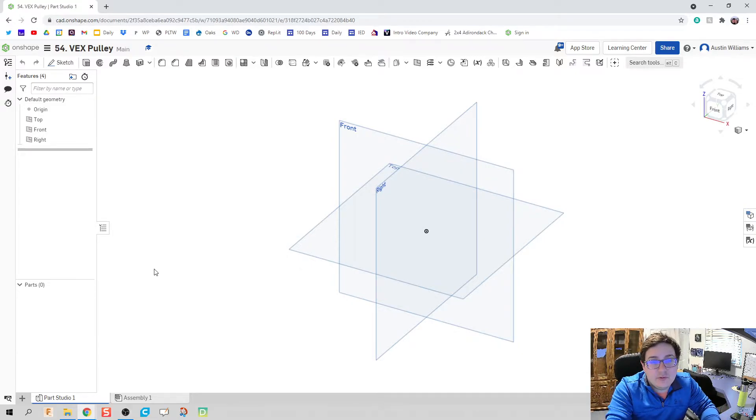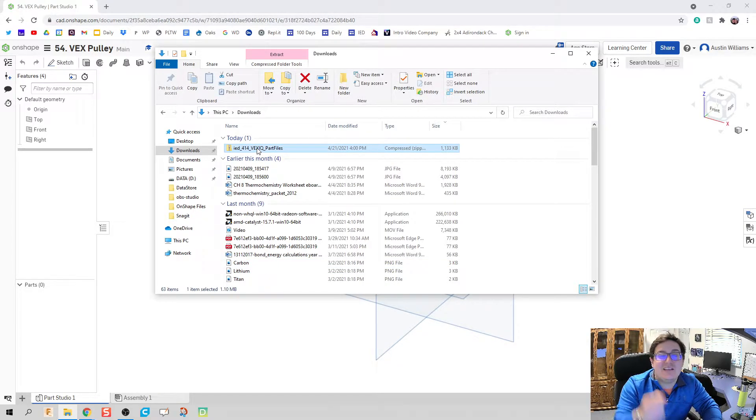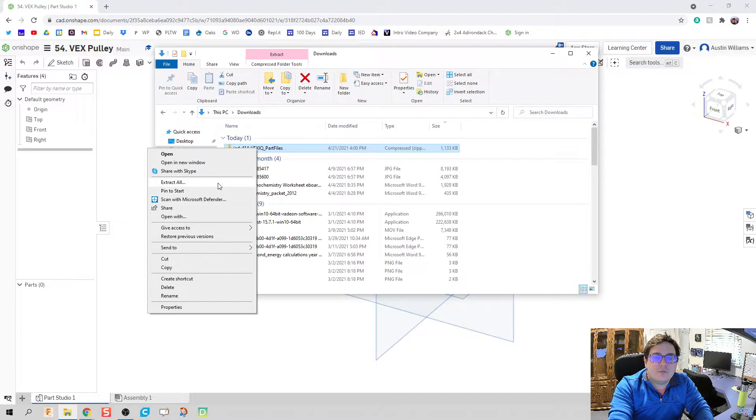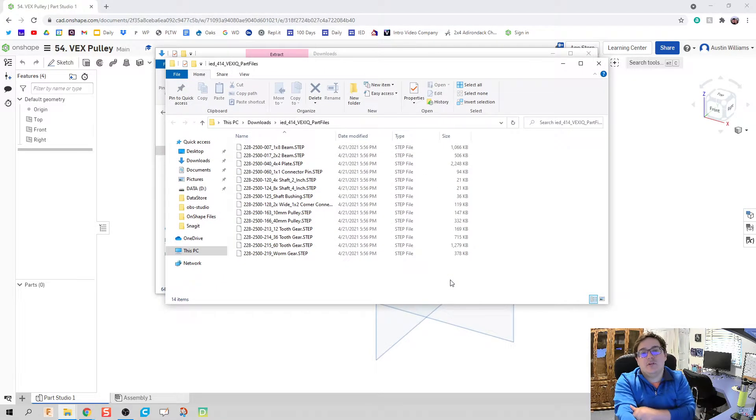So how do we use it? If you've downloaded a folder that's zipped — meaning it's compressed — you can't use it. You have to unzip the folder. If you have a Windows or an Apple, right click and we're going to hit extract all. And now these files are usable.